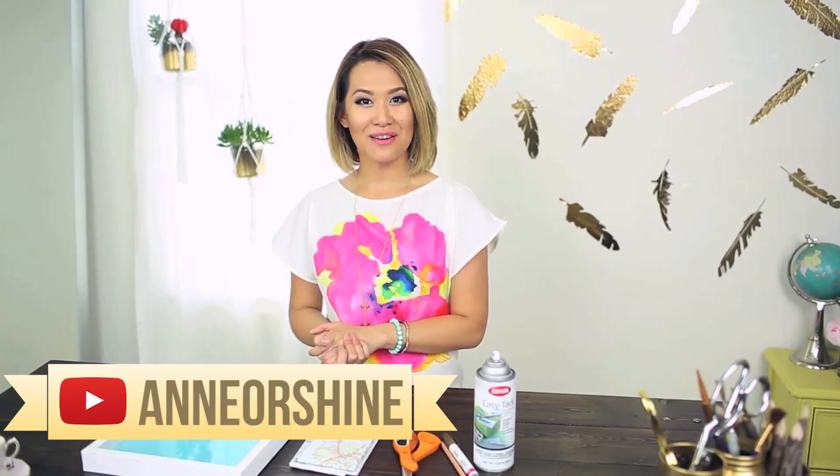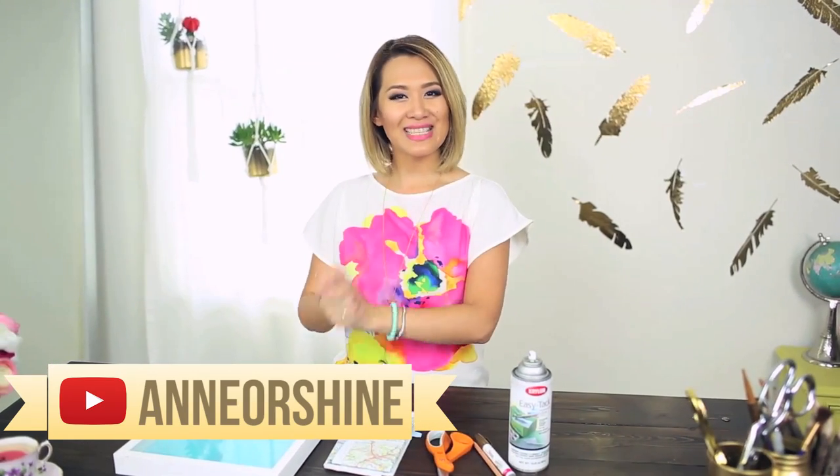Hello everyone! How's it going? It's me, Anne. Welcome to another episode of Trash to Fab! For today's DIY, we're going to make some wall art inspired by maps.